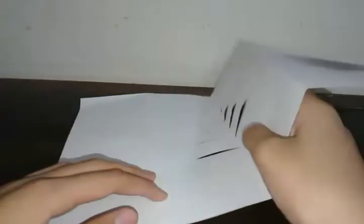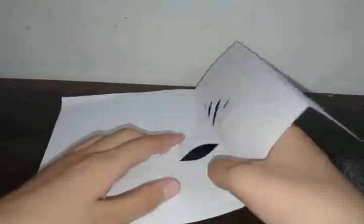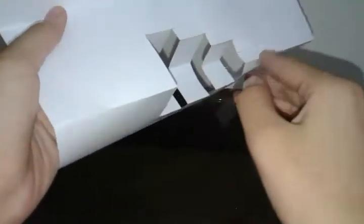Now we're going to fold up these tabs, then fold them back down, open the card — not fully — and push these tabs in like that.